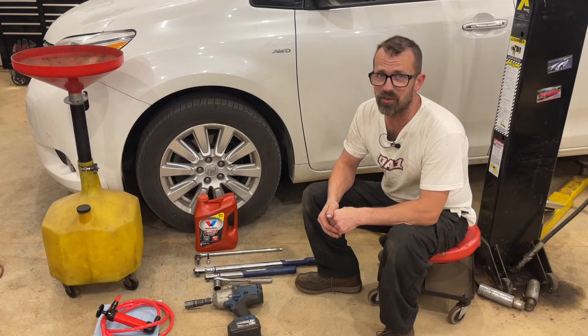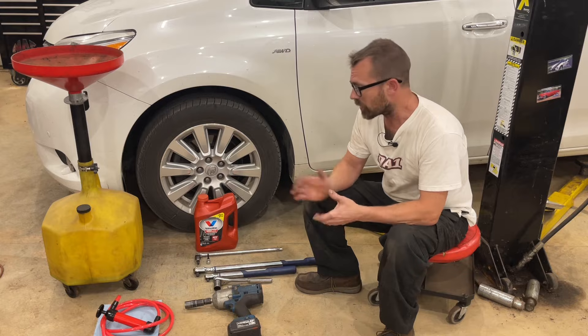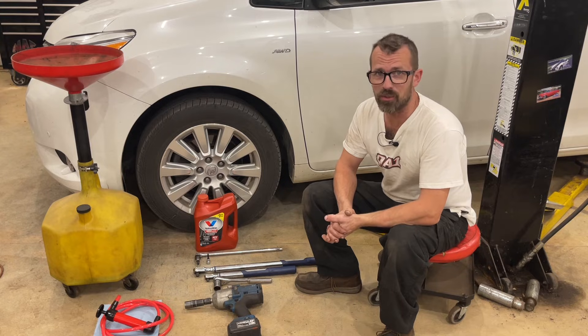Today I'm going to be doing a transmission service on a 2017 Toyota Sienna. This procedure is the same for all 2016 through 2021 Toyota Siennas, so I'm going to get right into it and show you the tools that you'll need.